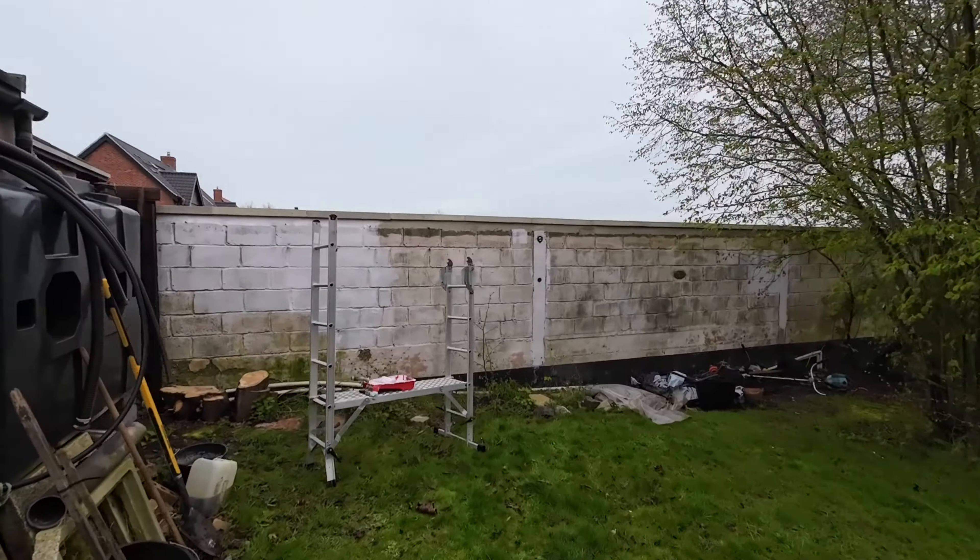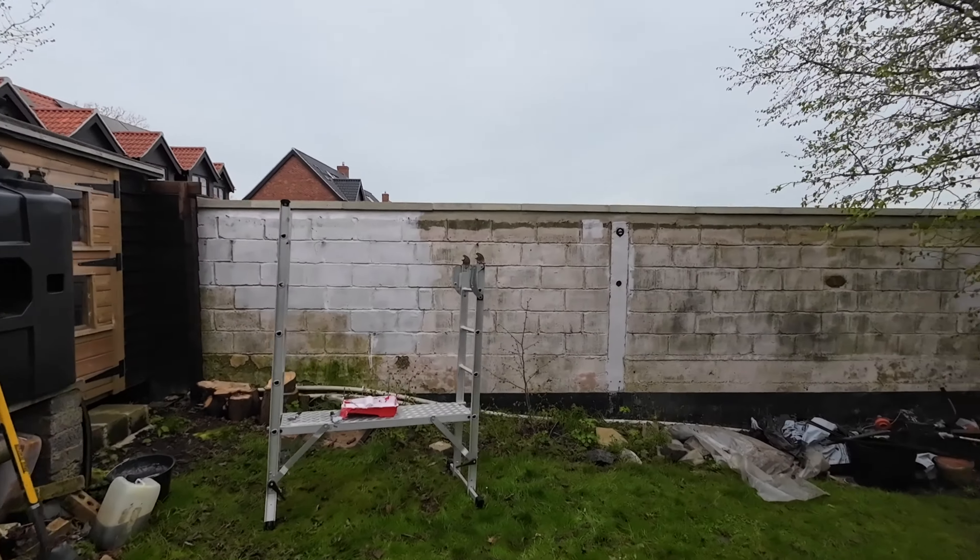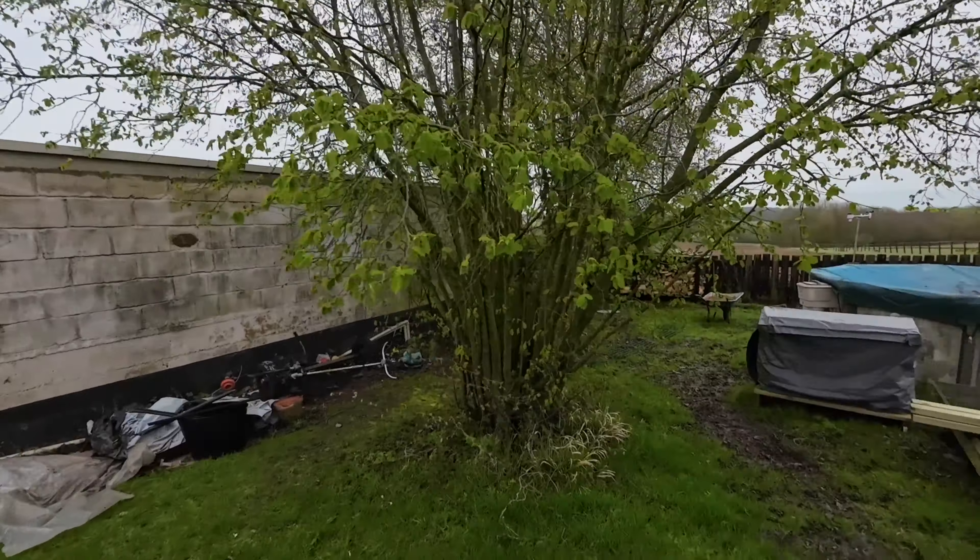Here we are at our local ward merchants getting the timber to make this greenhouse — Clarks of Walsham, a really good place. If you've never been here, you want to come here.